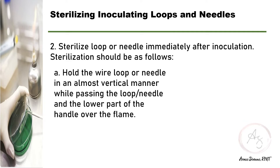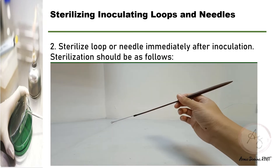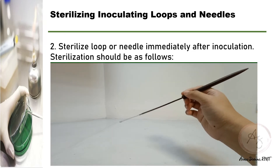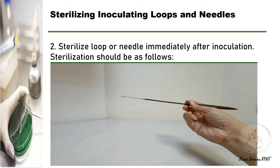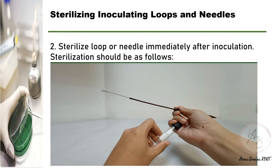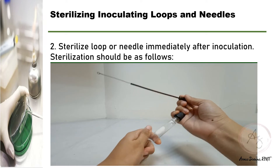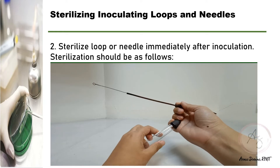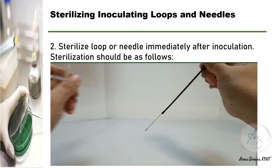Next, sterilize the loop or needle immediately after inoculation. You have to hold the wire loop or needle like a pencil. Why? Because this will leave your little finger free to take hold of the screw cap or cotton plug of your tubes.